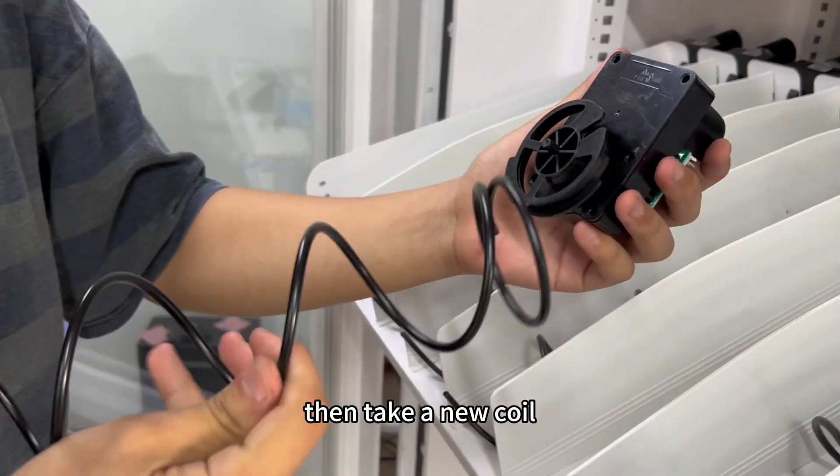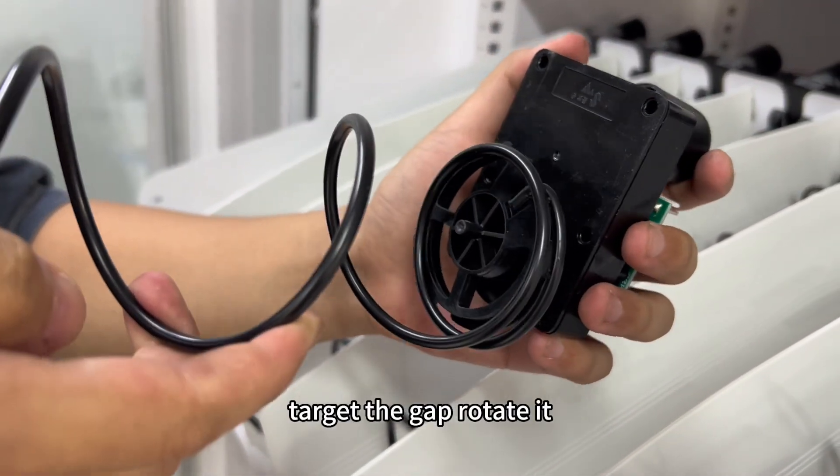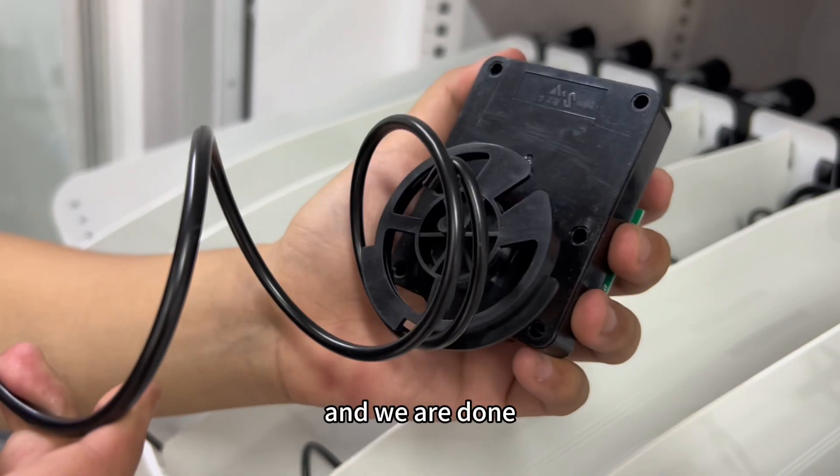Then take a new coil, target the gap, rotate it, and we are done.